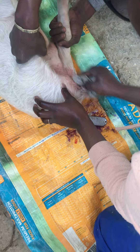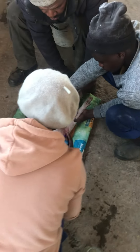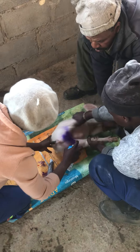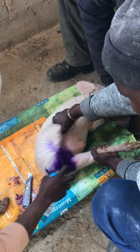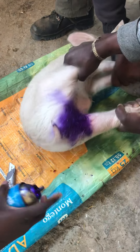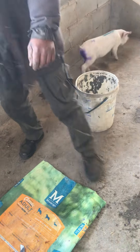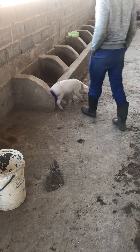Today we are going to be castrating the pigs, so I'm going to demonstrate exactly what you need and how to conduct castration. You need your castrating knife, water containing iodine salt, a spray, and clean surfaces.